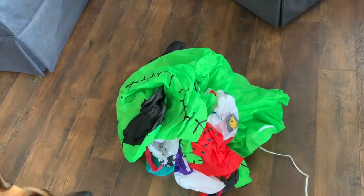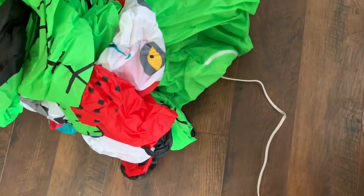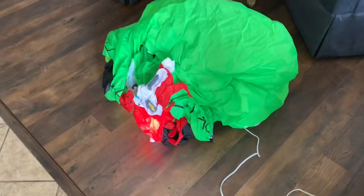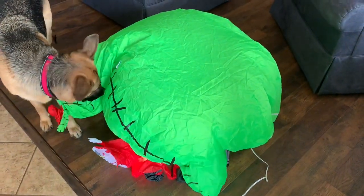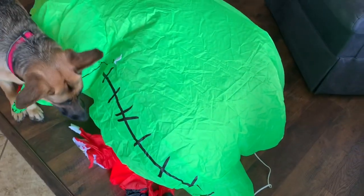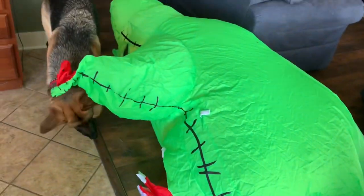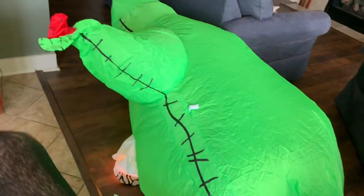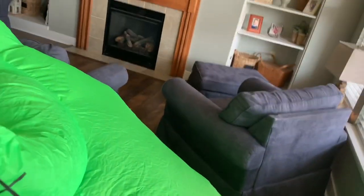Let's get this plugged in. Oogie Boogie's got the stitching on the side. Looks like pretty much every other inflatable. Remember, this one's about seven feet tall. I think the Home Depot one's actually only six feet tall, now that I think about it.